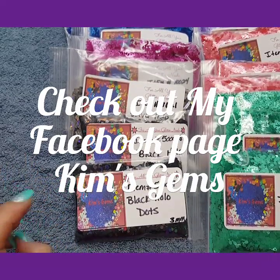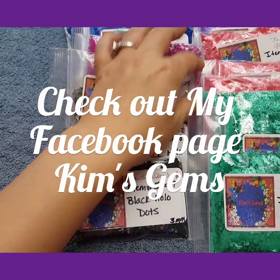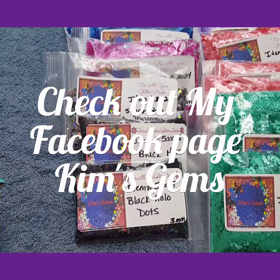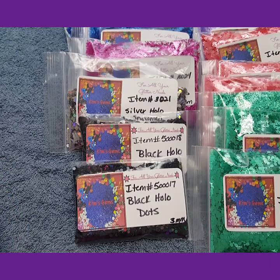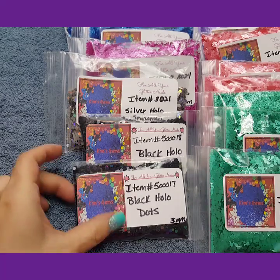Hello everybody, this is Kim with Kim's Gems. I am going to show you some more of the glitters I have for sale. After this one, there is going to be one more video. I am so sorry I got this backed up, but I wanted y'all to be able to see the new stuff that I have received. I will get to it.